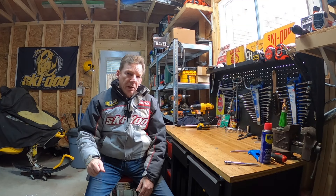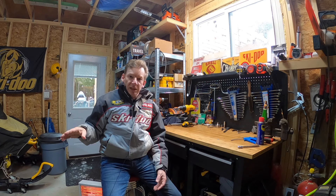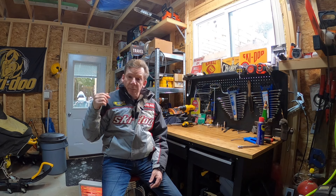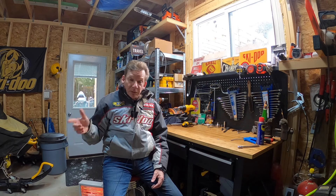How's it going ladies and gentlemen, welcome back to the channel. If this is your first time here, my name is David Clark and this is Mild Sled. So what do you want a track stand for? Any time you want to spin the track without moving the sled — when you're warming your sled up, if you want to spin the snow and ice off the track before you put it away, or if you're doing maintenance like track tension and alignment and you want to spin the track and then check it.